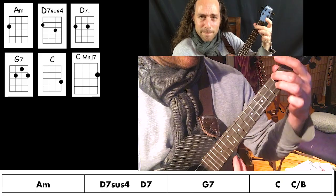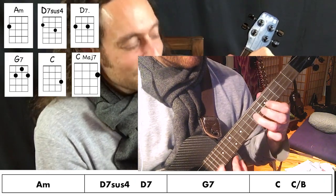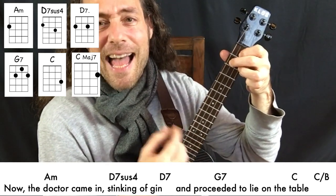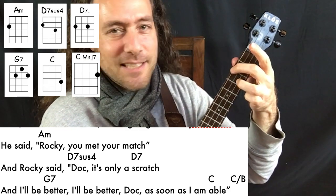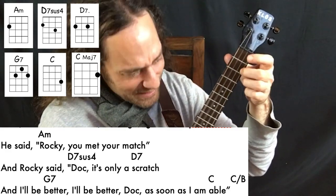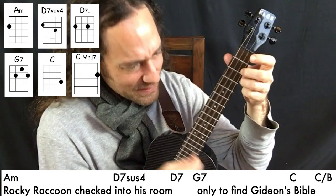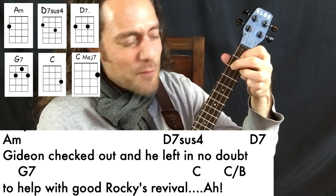Keep on strumming. Now the doctor came in, stinking of gin, and proceeded to lie on the table. He said, Rock, you met your match. He said, Doc, it's only a scratch, and I'll be better, Doc, as soon as I am able. Now Rocky Raccoon checked into his room only to find Gideon's Bible. Gideon checked out and he left in no doubt to help with good Rocky's revival.